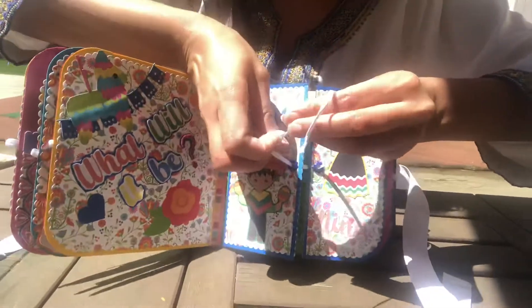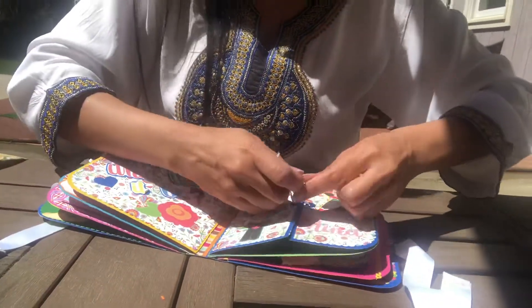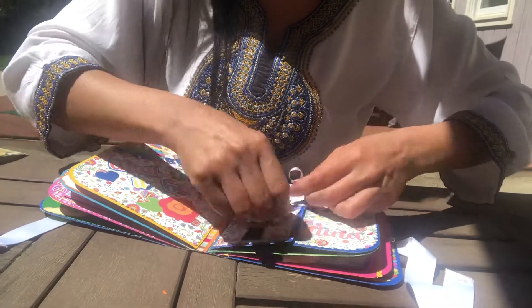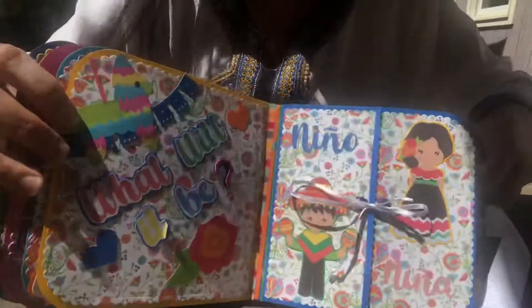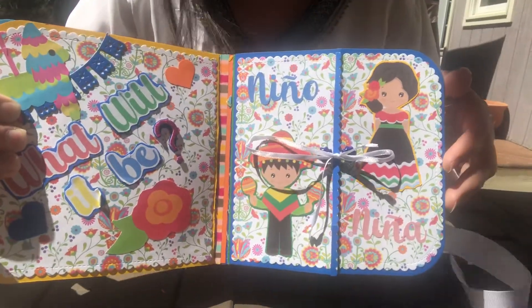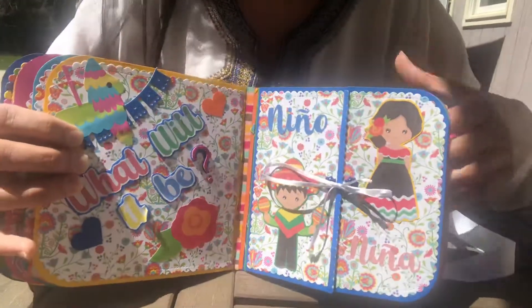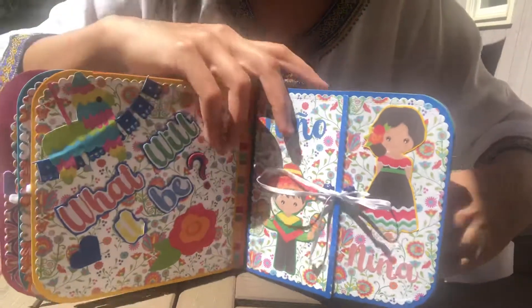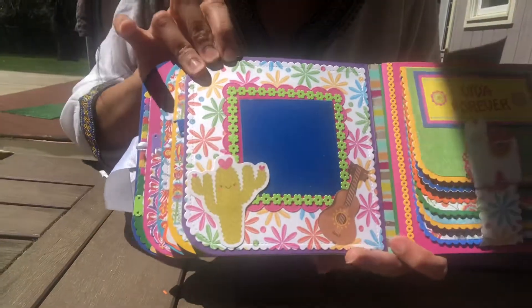I'm just trying to be quick — I just want to make sure I show you guys and inspire somebody before I head out. It's going to be an hour and a half away. My niece is very similar to me, so her style is like mine — she likes cutesy stuff, which is why the album is a little cutesy.